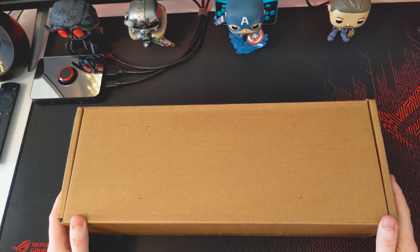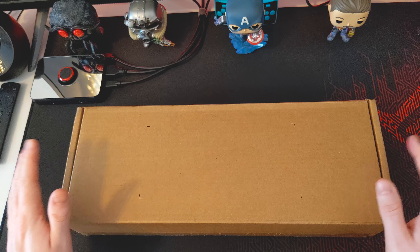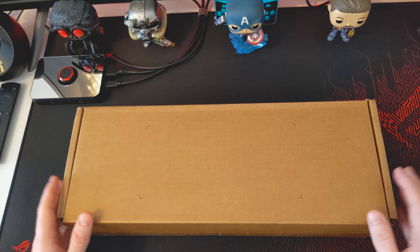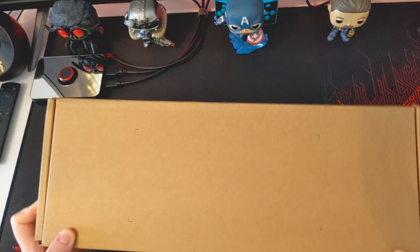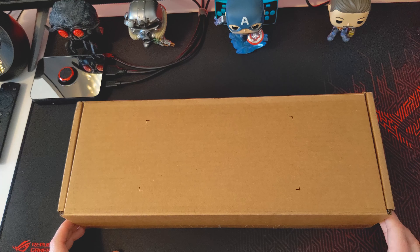Before we actually open up the box, it's nice to see that Valve have actually gone ahead with a bit more of a plain package look on the box, because I have seen a couple of issues abroad where there are a lot of Steam Decks getting stolen because the packaging isn't very conspicuous. But as you can see on this, there's literally nothing really unique about it. It's just a generic box, which is really good to see in case people were concerned.